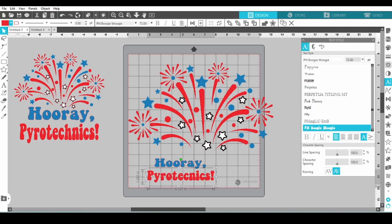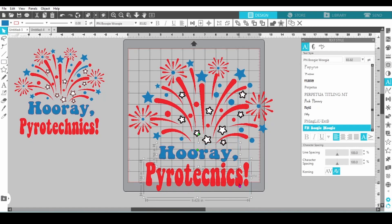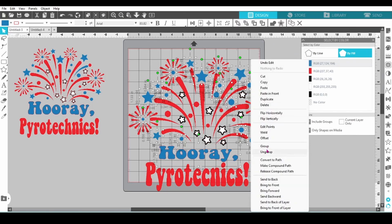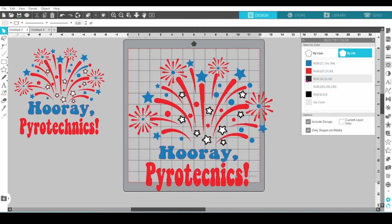Let's resize the lettering and get it positioned properly. Next we need to open the group by color tab and choose by fill. Select blue, right click and group. Then red, right click and group. Just move through all of the different colors in your design and repeat this process.